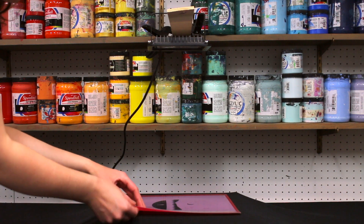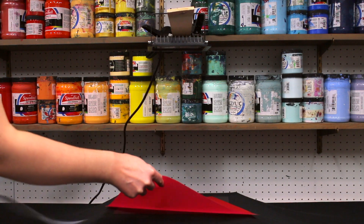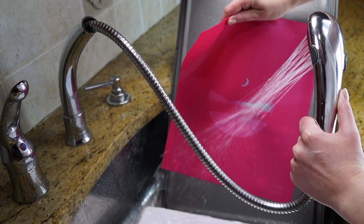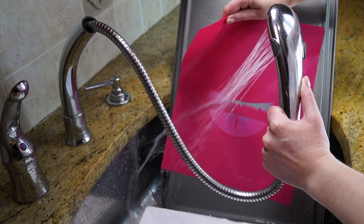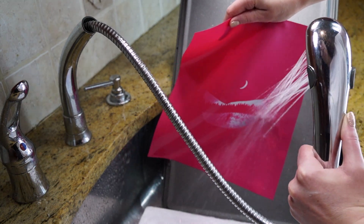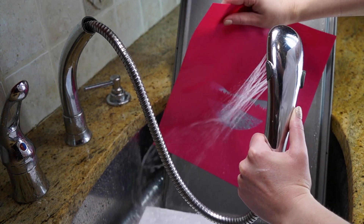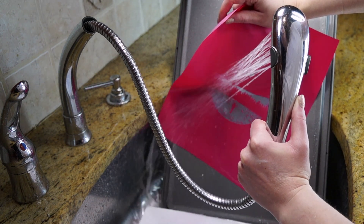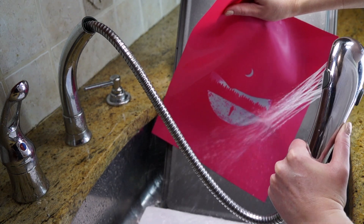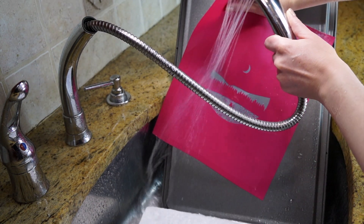After one minute of exposure time, the screen is ready to wash out. Wash out takes just a few minutes under warm or hot water. A couple of things to keep in mind: try and keep the screen vertical so that water doesn't pool on it. You also don't want to agitate it with your fingers, though the molding is pretty soft. And finally, only spray the water through the exposure side — you don't need to flip it around and spray through the back as well.